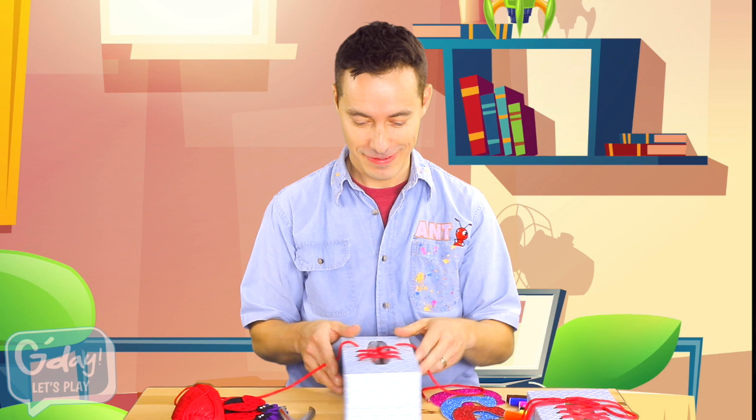You know, tying shoelaces can be a little tricky, but I remember a saying that I used to use. First, you crisscross them over, put one string under the bridge, loop, swoop, and pull.